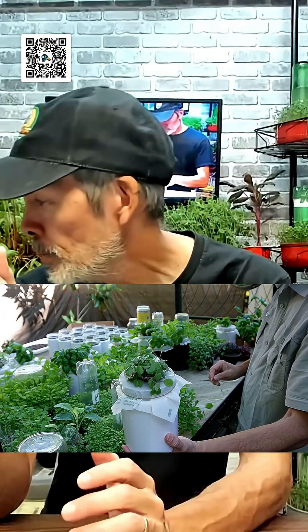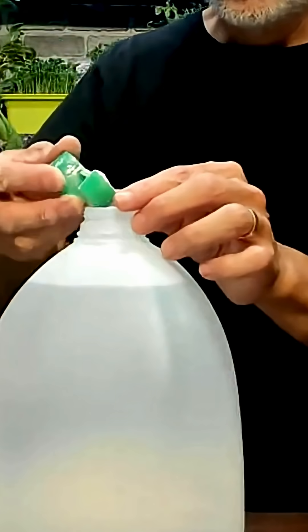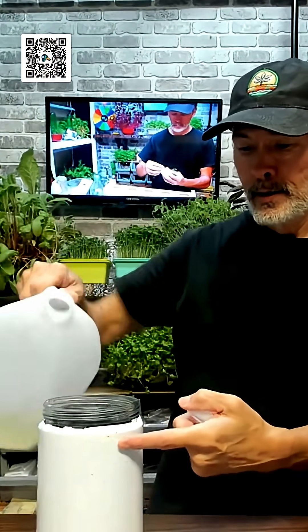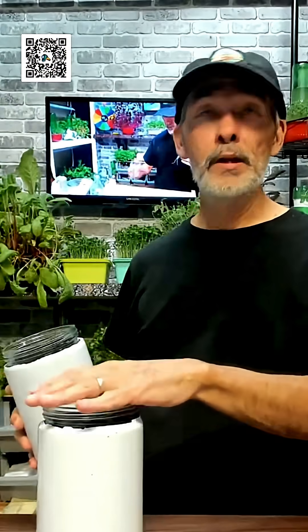I'm going to show you really quick how to transfer these to a bottle. I've got a jar — we're gonna put one in there. Same nutrients; you guys were here in the beginning, you saw me put just a teaspoon of Maxi Grow in there. I'm just gonna fill this up to right about here. This is just a jar I got at the Dollar Tree — it had a metal lid, I took the metal lid off.